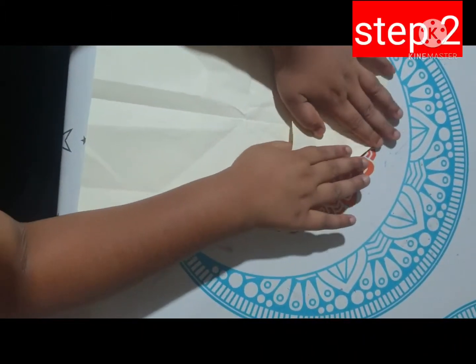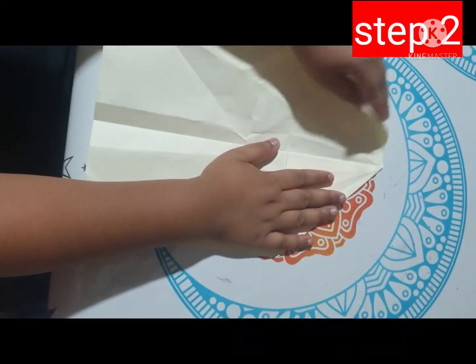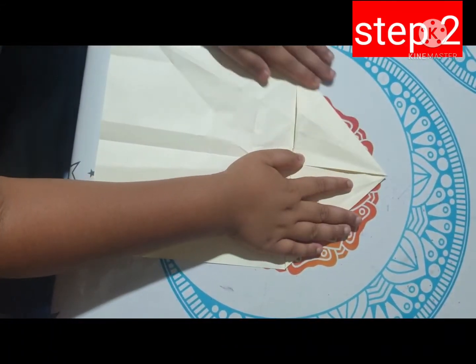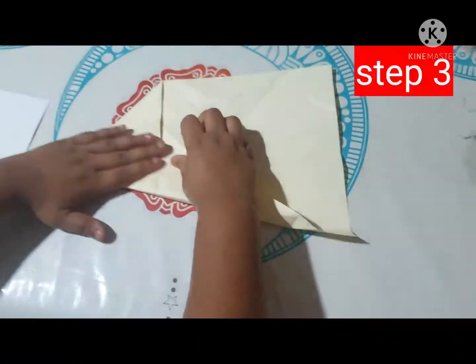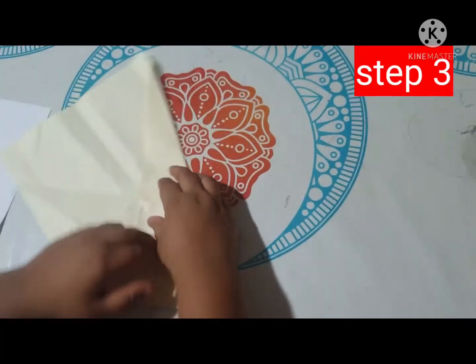Step two, you need to fold it from the top like this. Step three, you fold it from the top again but a different way, like this.